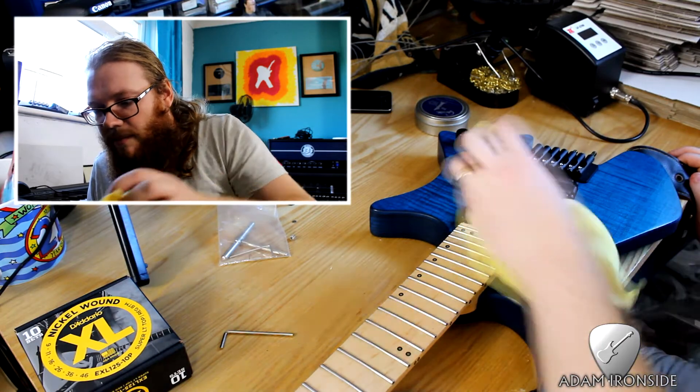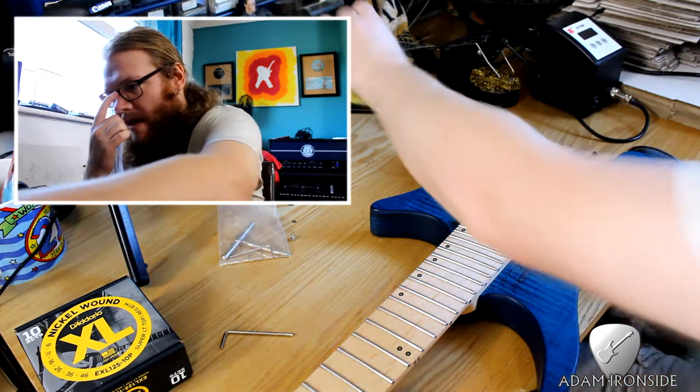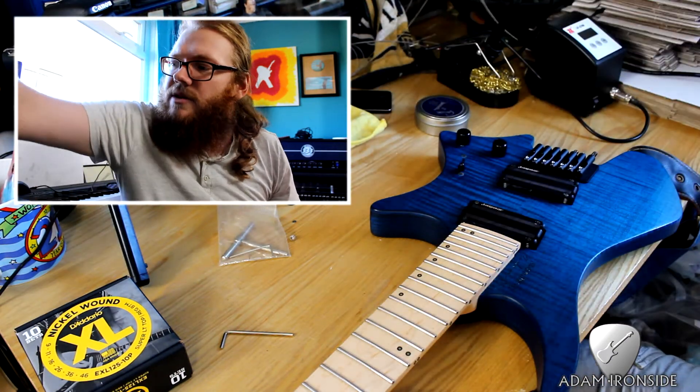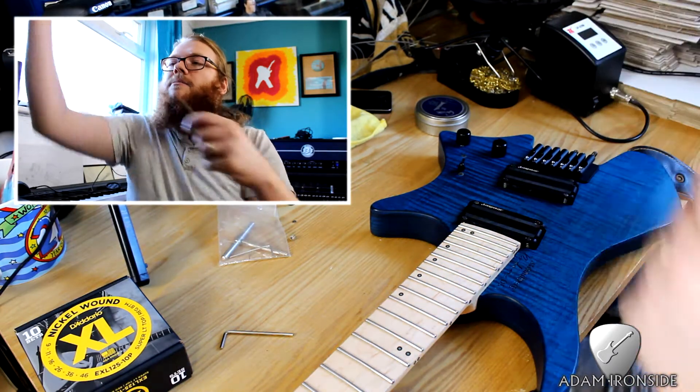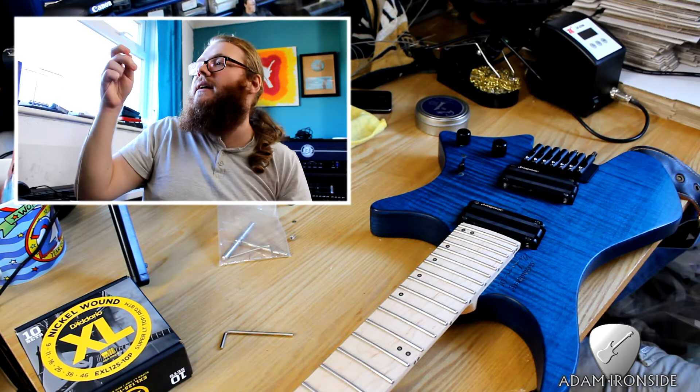These tiny little things that go in the locker nut that the screw clamps down on — you do not want to lose these. Just buff the extra wax off again with the cloth. So I've done a quick double check of the low B — it's been in there about a month, it's totally fine, it can come back in.